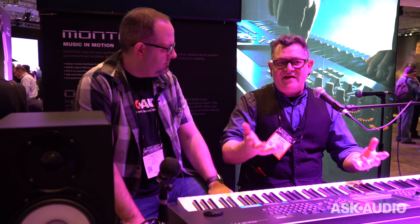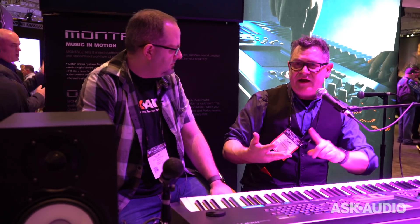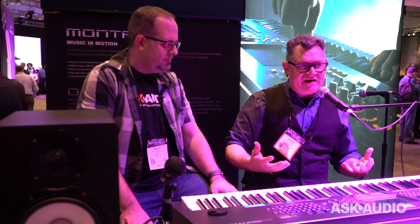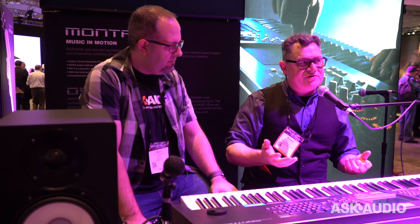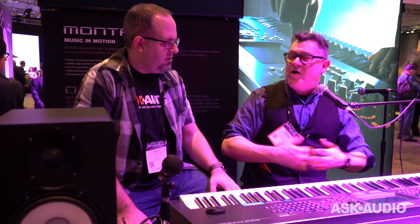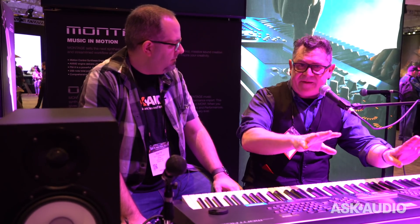So, those are the main things: new sounds, Motif XF performance compatibility, and lots of usability improvements. We're also announcing the Mielis editor and librarian — the same John Mielis tools available for the Motif XF and MoXF are now available for the Montage, providing a graphical editor for anyone who wants to do deep edits.